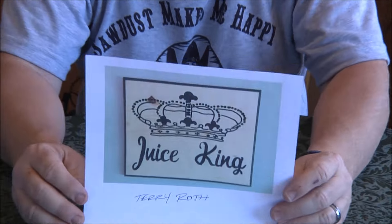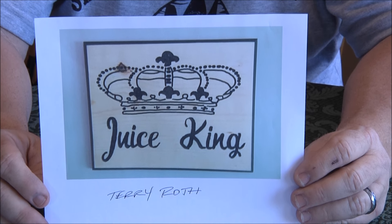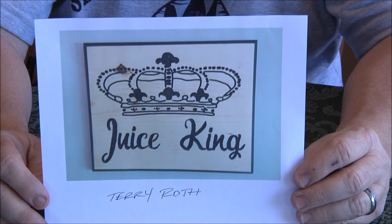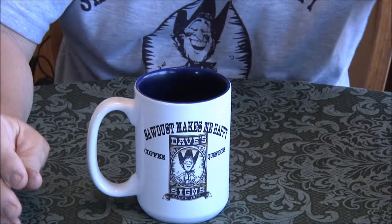Alright, let's get into Sign Carvers of the Day! I've got a huge stack here and we're going to go through as many as we possibly can. First up — Terry Roth, really a cool sign. I can't remember if this was for a restaurant or what, but 'Juice King' — great job Terry! Looks like it's out of pine.